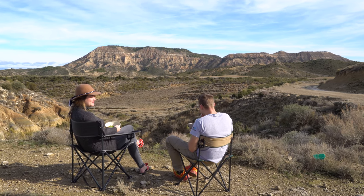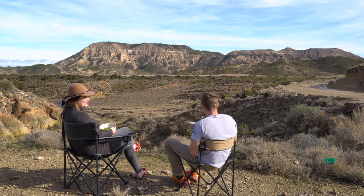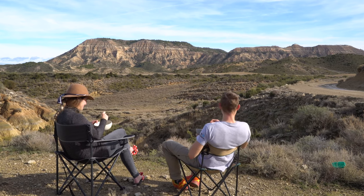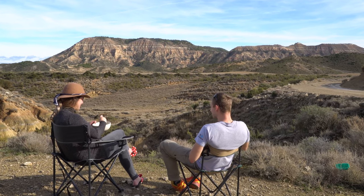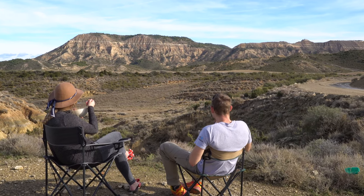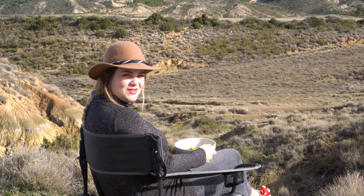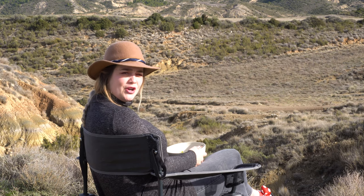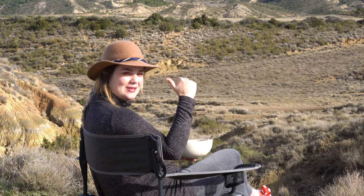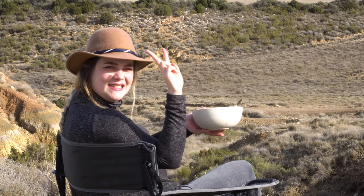How is it? Very nice! The best meal you've ever had? I think so, yeah. And the view is not bad as well — it's a good view. Bon appétit! So that's it for today's video. I hope you enjoyed it. If you want to follow my adventure, you can subscribe to this channel. You can also check my Instagram account, my Facebook page, and my merch store. Thank you guys for watching and see you soon.